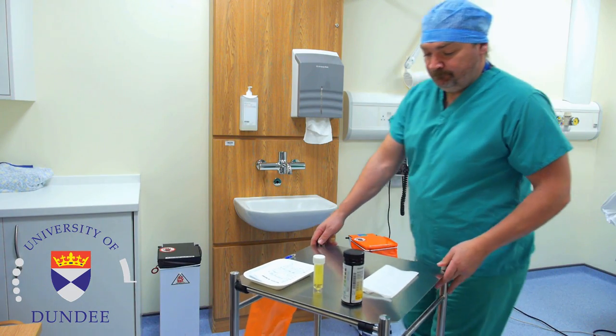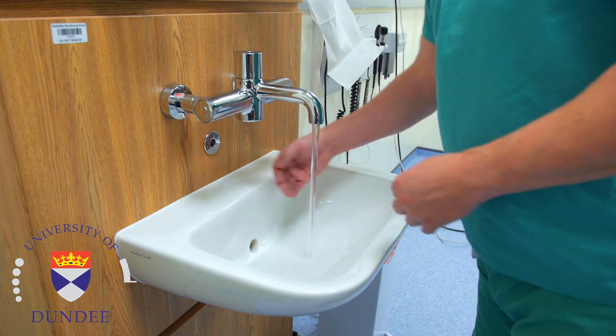Urinalysis is a quick and easy method of testing urine and can provide valuable information about a patient's condition.